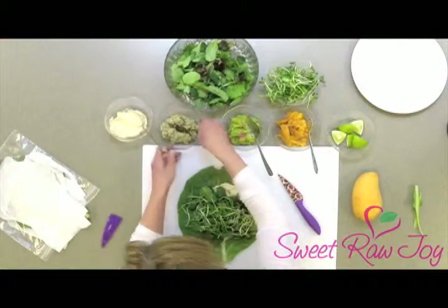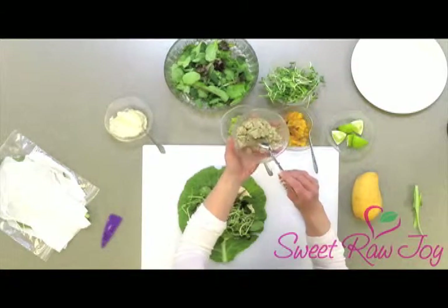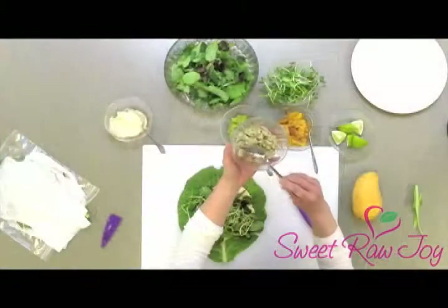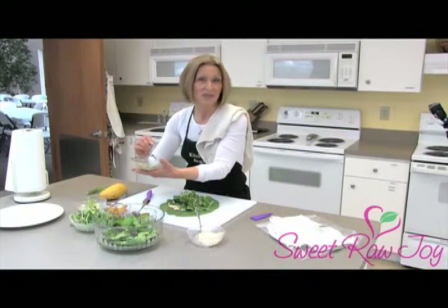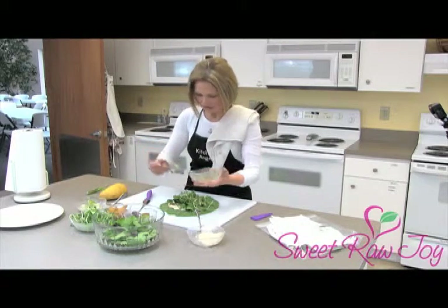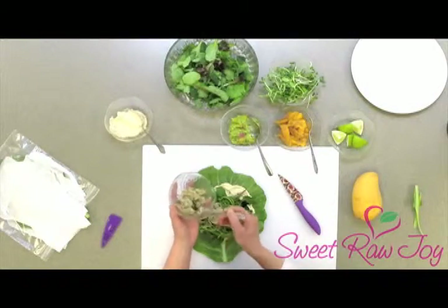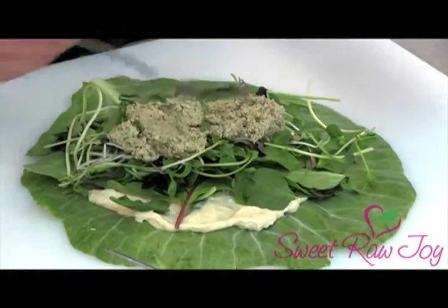Now we're going to use this taco mixture. It is walnuts that have been soaked, so there's some moisture to them, plus some cilantro, cumin, coriander, sea salt, and a couple of other things. If you want the recipe for the taco mixture, you can get that at the end of this video. I'm going to put just maybe a couple tablespoons in the middle — again, I don't want to get it too full because then you can't quite close it, and I like to keep it towards the middle.